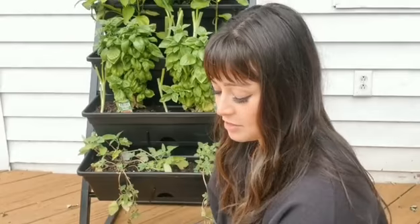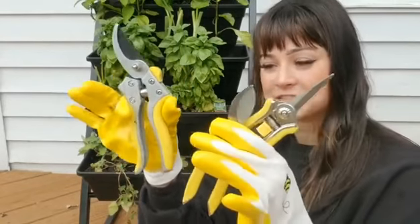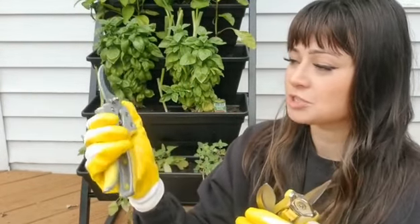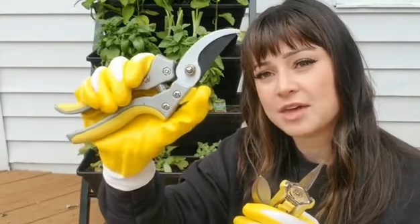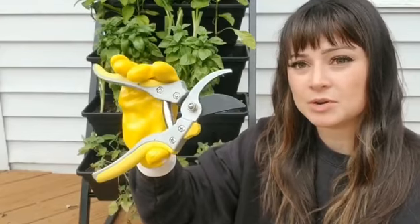It comes with three sets of pruners, so they all match. They look really cute, but beside that they are super durable and super sharp. They all have a safety on them, so you just pull back the safety and they're open.